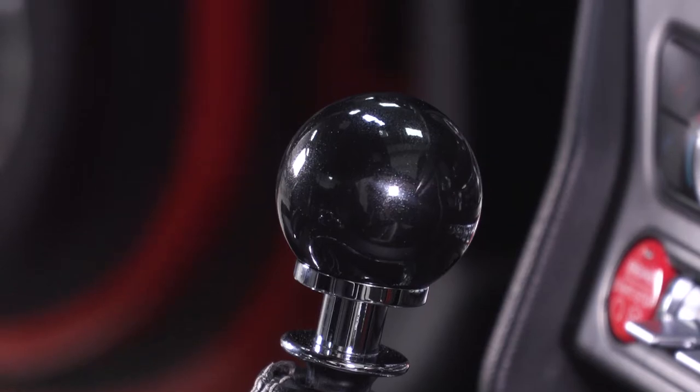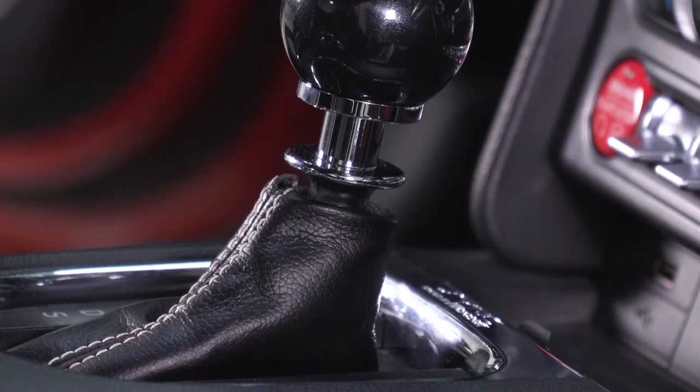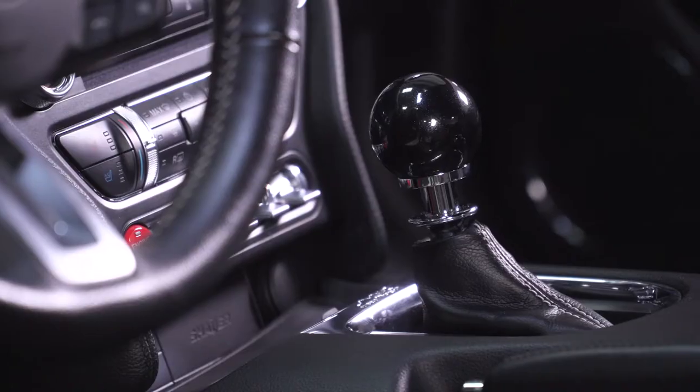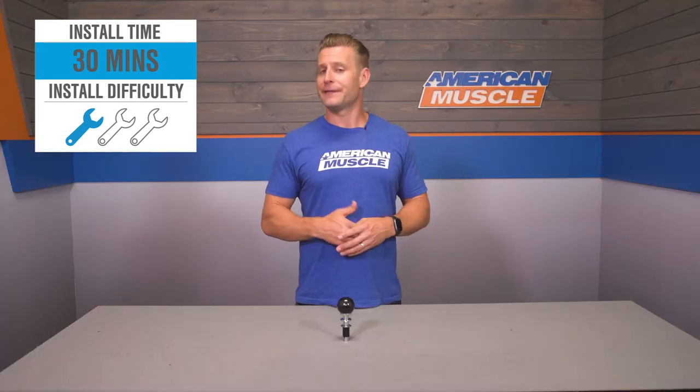Now what's more is you really can't tell here in the video, at least in the shop, but underneath a good light there is a lot of metallic flake going on within that black resin, and it's sure to look awesome in the interior of your car, especially once the sun hits that. But aside from the looks, the install itself is just about something anybody should be able to tackle with relative ease, as that one out of three wrench rating would otherwise indicate.